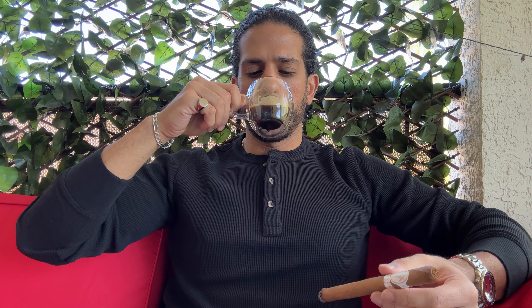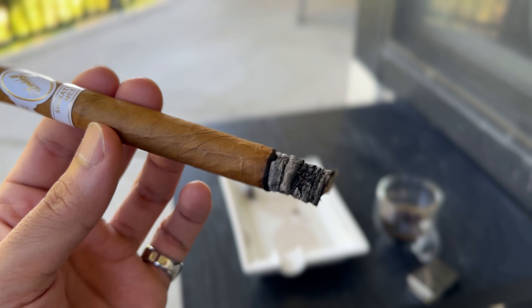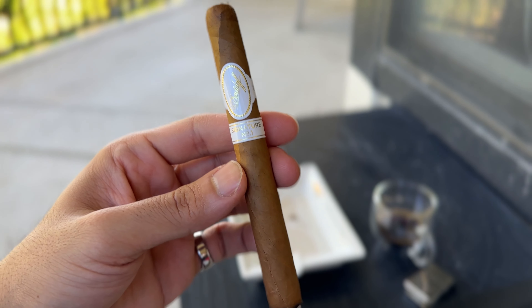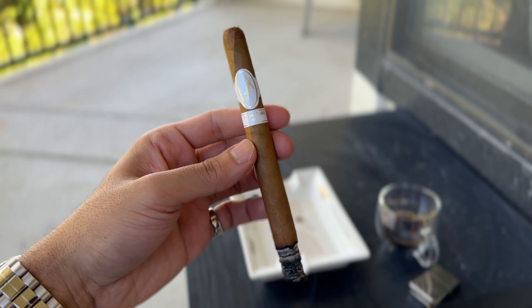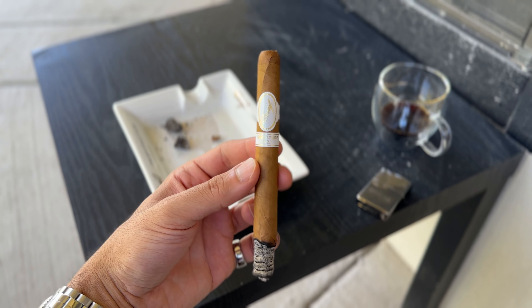So many different flavors just coming out of this cigar — it was so good. I even accidentally inhaled it a couple of times because I was just so into it. Definitely an amazing cigar. I also wanted you guys to hear what it was like out here smoking in the rain.